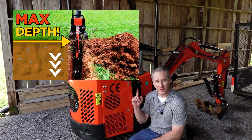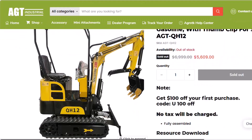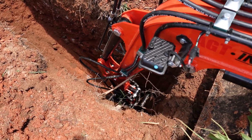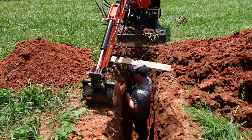Now let's go do the dig test — look for that video right here. The next video covers the maximum depth the WH12R can achieve and whether the spec is accurate. According to the Agritech website this machine can go 5.41 feet, and I'm going to show you how far we actually went. Click on that video to watch it — that's going to do it for this one, thanks for watching.